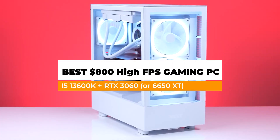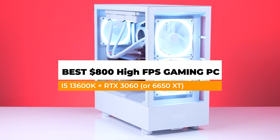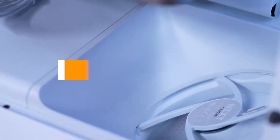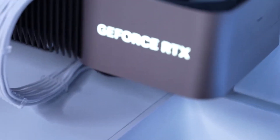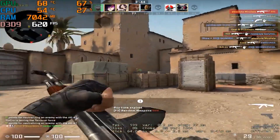This is an $800 gaming PC build to play a lot of games at 240 FPS and 360 FPS. If you want to get into streaming on a budget, this is the PC for you. Without wasting any more time, let's get into the benchmarks.